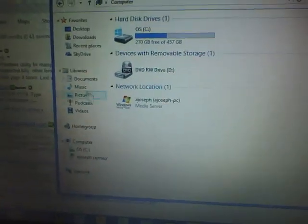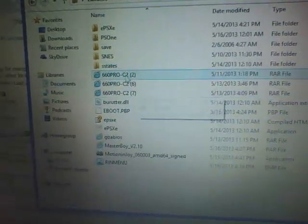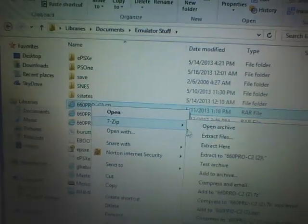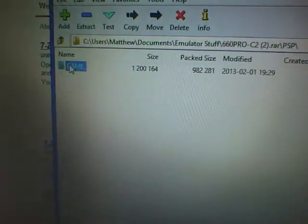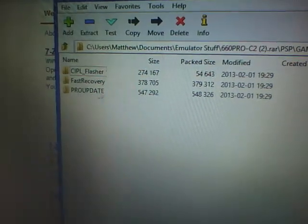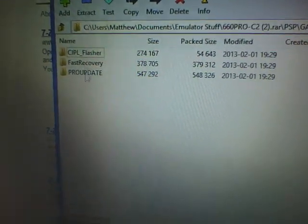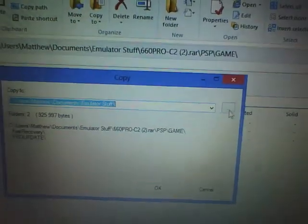Once you have that installed, open up File Explorer and go to the place you saved the custom firmware. Right-click it, go to 7-Zip, then Open Archive. Open up the PSP folder, then Game. You'll have three folders: CIPL_Flasher, Fast Recovery, and Pro Update. Completely ignore the first file — the second two are the ones you need. Highlight them and extract them.